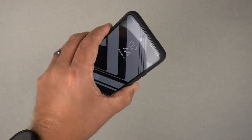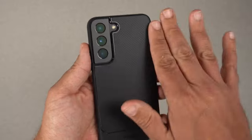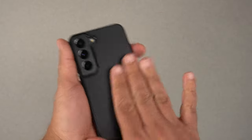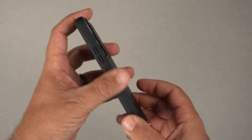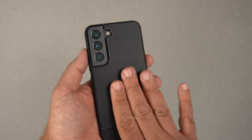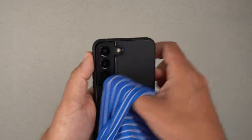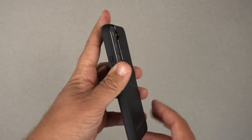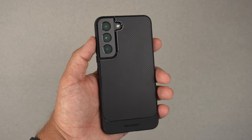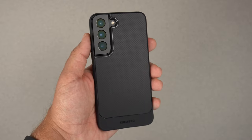Overall, if you want a slim case, this Encased Thin Armor is a pretty good-looking option. It looks great with the Phantom Black camera bump on the S22, with its two-tone black design. As for grip, it's a little on the smoother side — the matte finish sides help a bit, but the back is actually pretty slippery. It is anti-fingerprint and anti-smudge, but if you're looking for something super grippy, this isn't that. If your hands are dry, it could easily slip out of your hand.